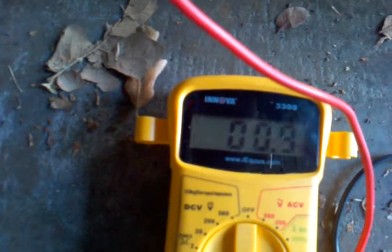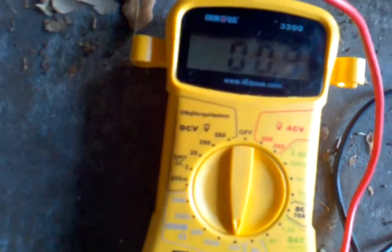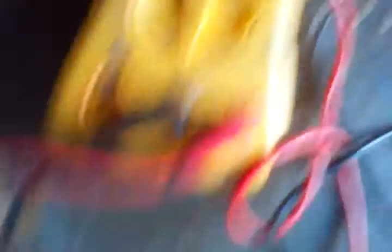Touching the probes together. I've had it read as high as 2. Right now it's reading 0.9. It's on the 200 selector.